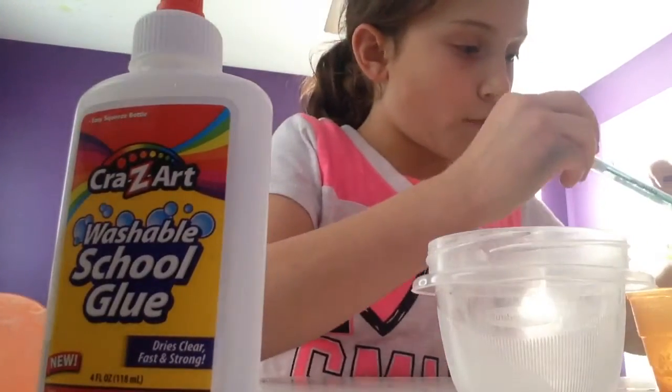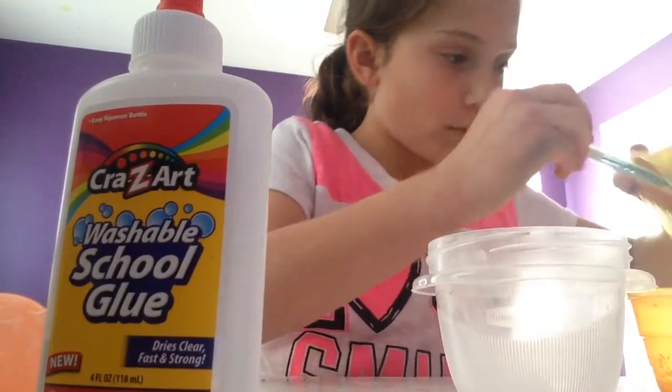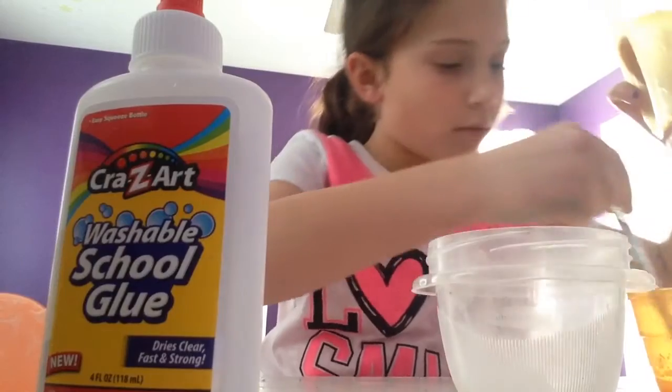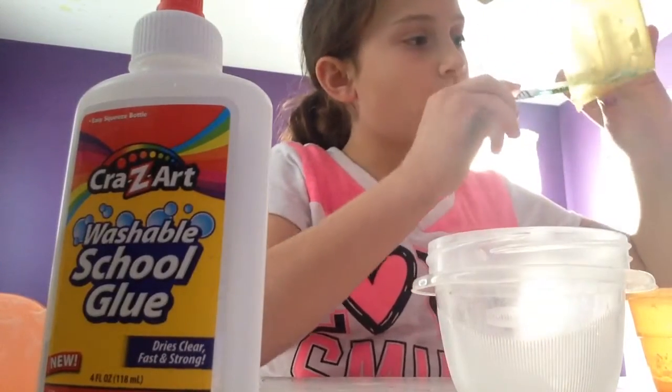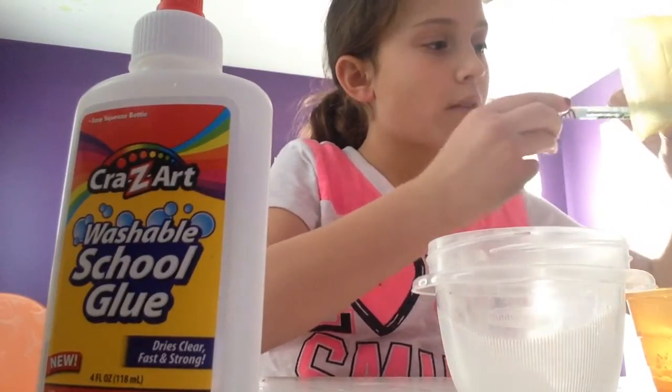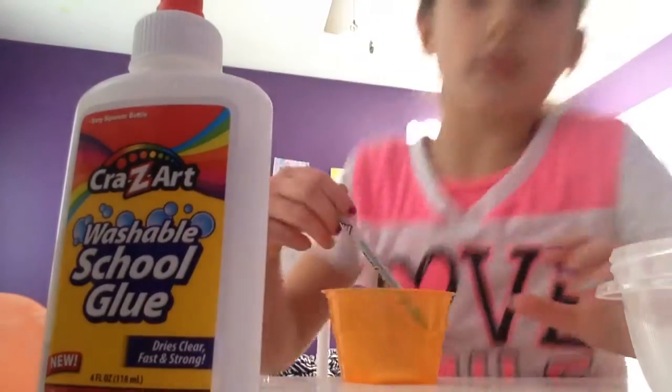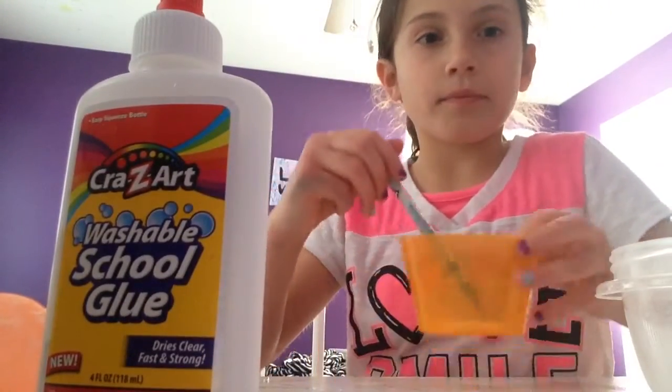And then you're going to pour all of your water into your mixture. You've got to scrape the borax out. And then you're going to mix.